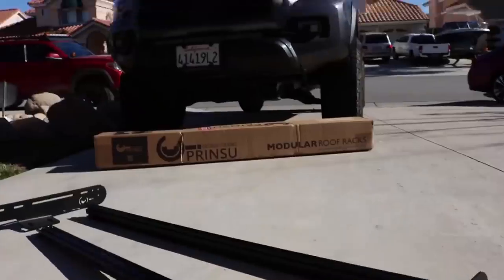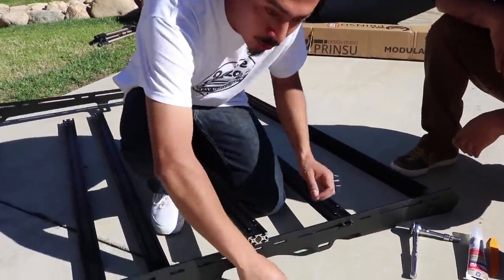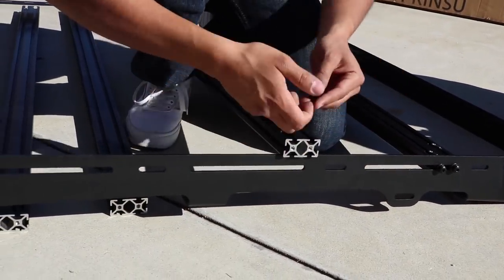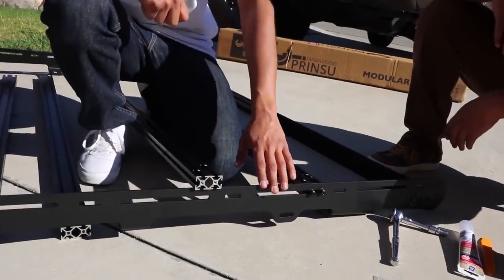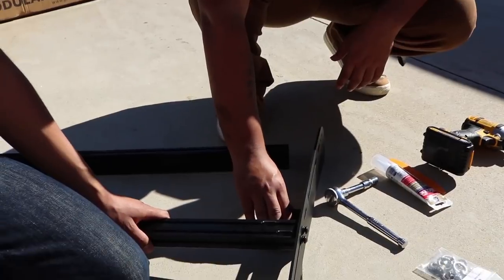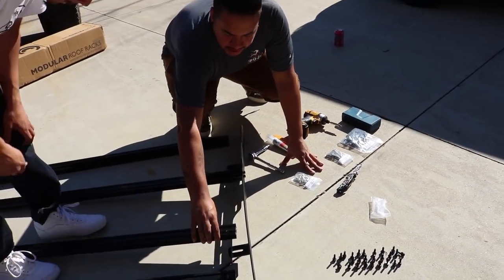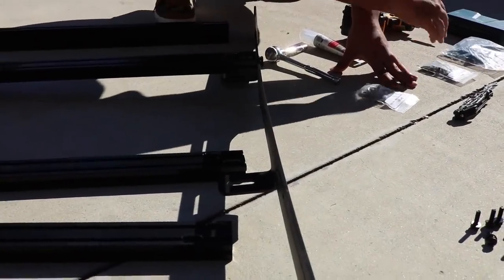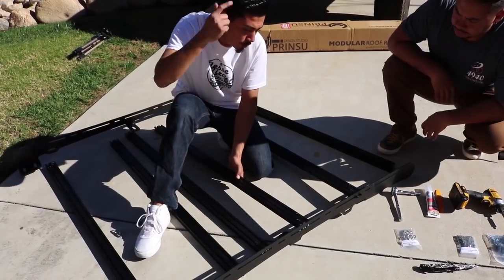Now that we've assembled the screws for the crossbars, here's a side note. You need two screws for each side of the rails. Once inserted, the tabs face inward — make sure when you're bolting the crossbars you move them to the side temporarily. If you don't pay attention to this, the crossbar will end up right above the mounting slot and you won't be able to tighten the mounting bolts. We're giving you this tip to make your life easier.